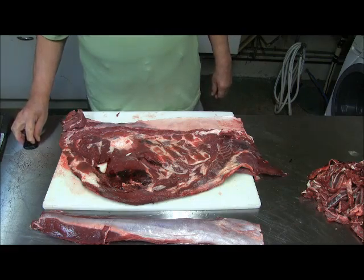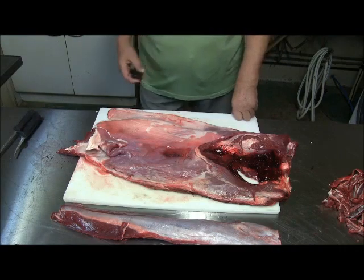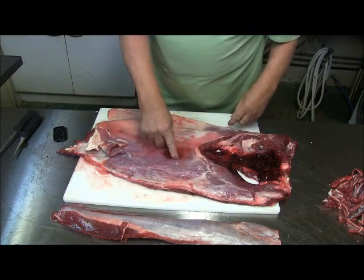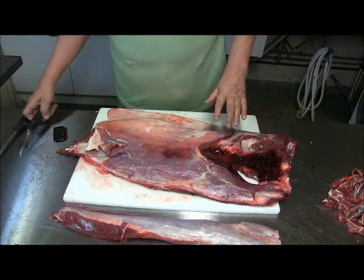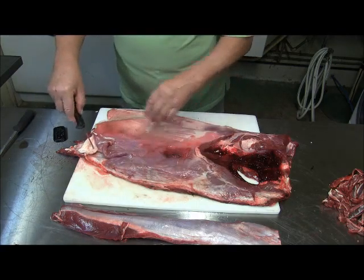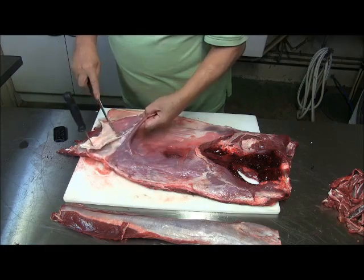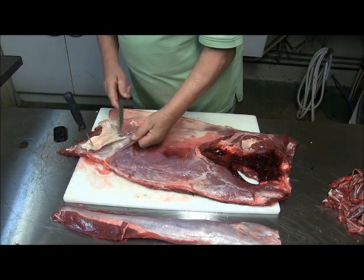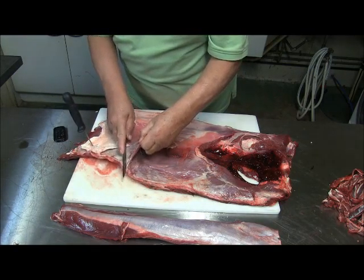I want to show you a little bit how I do it — maybe it's easier for you later. So I turned that piece around. As you see, this was my shot — a lot of blood where the shoulder blade was, but I don't worry about it right now. All I want to do is pull this meat off here first. I put a knife there so it stays in place and just peel it off.